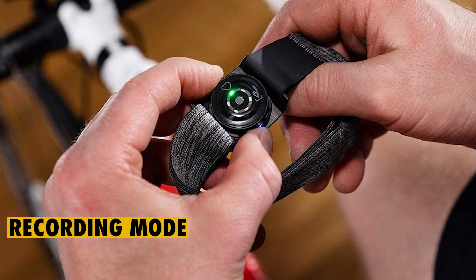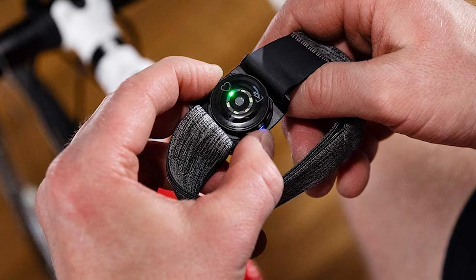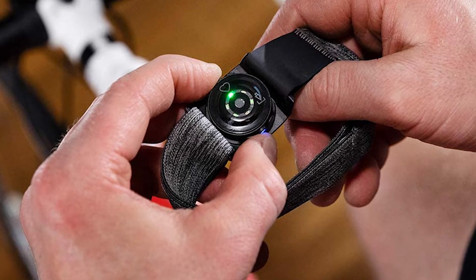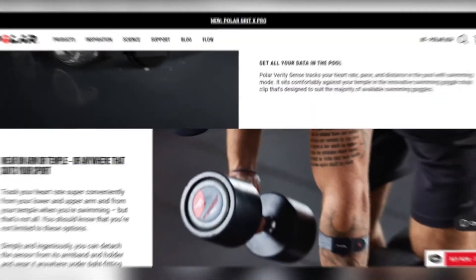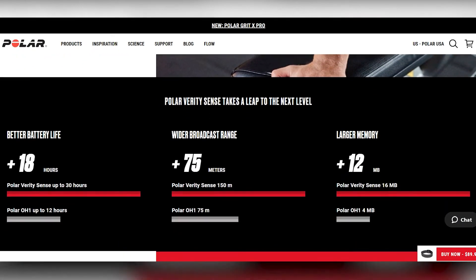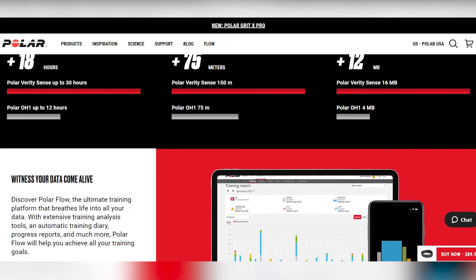For recording mode, athletes can record their workouts in internal memory, then sync their workout data to the Polar Flow app once they're done. Fitness enthusiasts will also be able to get their workout duration, heart rate, burned calories, and heart rate zone visualization.